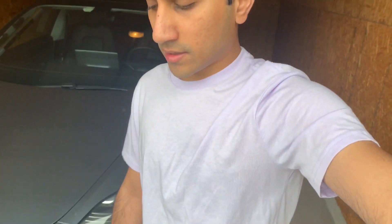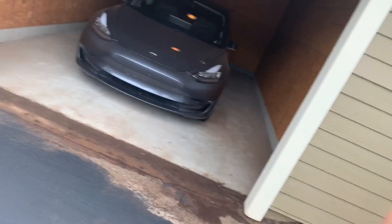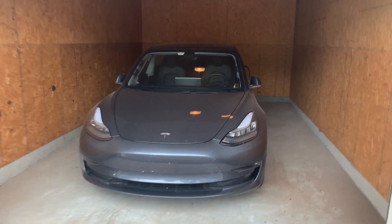This is my apartment complex, as you can see behind me, and my car is parked in this garage. My apartment is back there — it's not too long of a walk. Let's show you what's going on as far as my charging statistics.